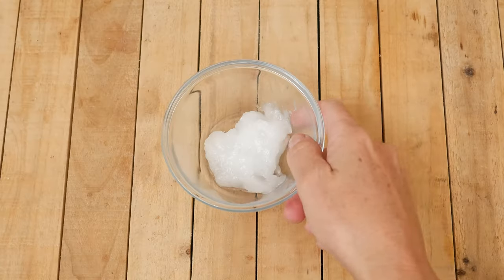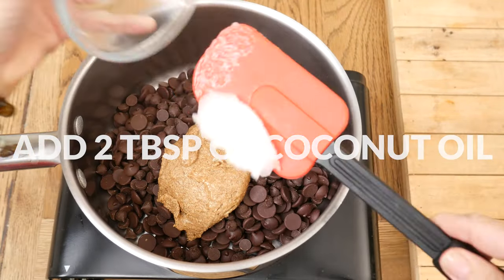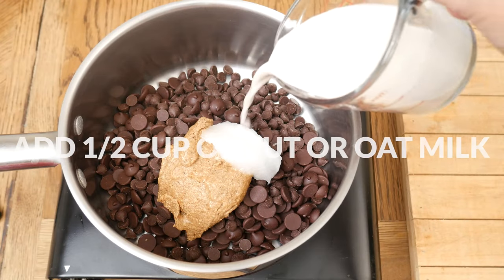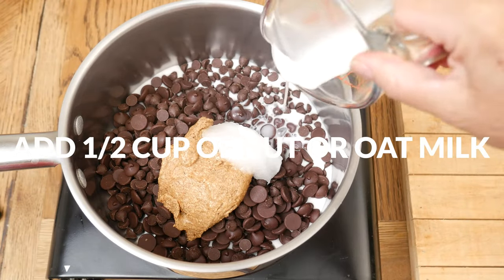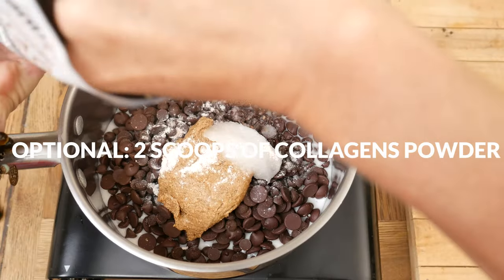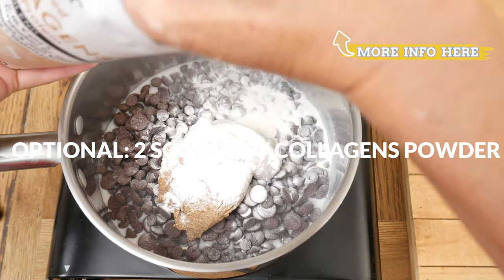Add two tablespoons of coconut oil to help support healthy digestion and gut lining, and one-half of a cup of your favorite nut or oat milk. This last ingredient is optional — I'm going to add in two scoops of our Clean Source Collagen Powder to help support digestion, skin,